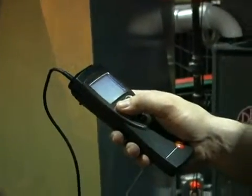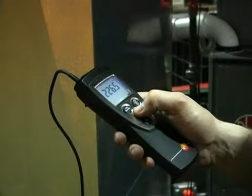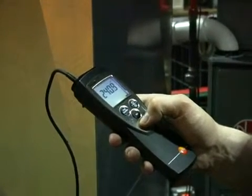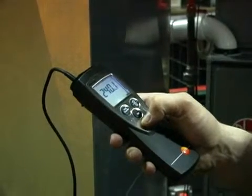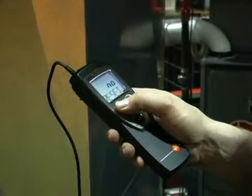Measuring airflow is very simple. First thing you do is measure the duct, and then you're going to input the duct size into the meter. You're going to run it up using the up and down arrow keys, and set it to the duct dimensions in square inches. You're going to toggle through the menu — units — feet per minute.